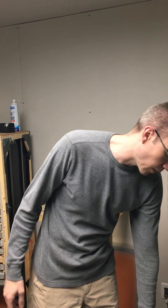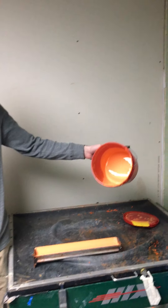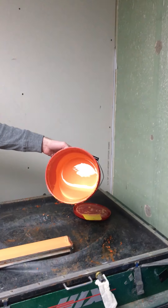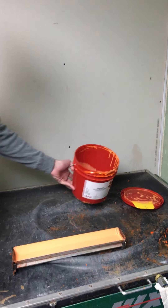First I'm going to show you how we coat our screens. We use orange emulsion — it's a liquid — and you want to keep this out of the light until you burn it, otherwise it ruins it.